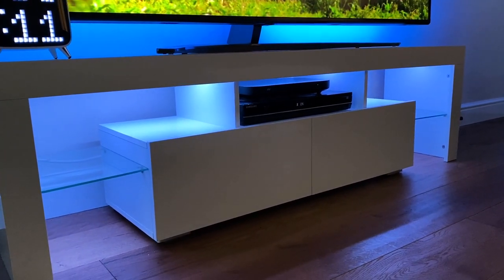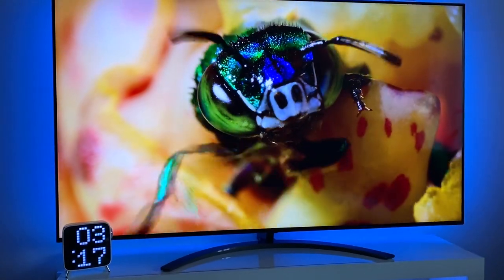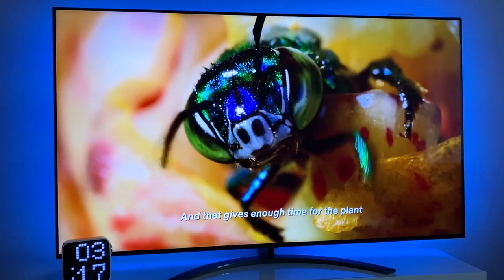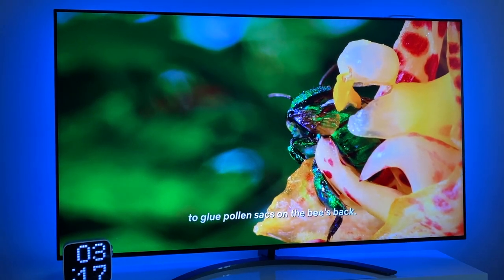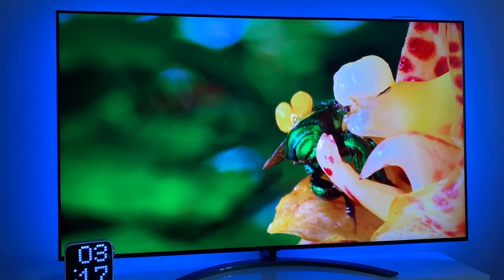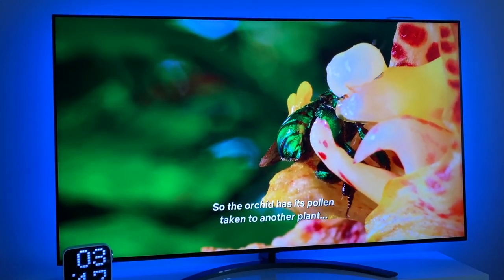The TV has a great app store with access to 4K Netflix, Amazon Prime 4K, Disney+, Apple TV, Rakuten TV, Now TV, YouTube 4K, many gaming apps, a full internet browser, and many more. Not to mention Apple AirPlay 2 compatibility and screen mirroring for both Apple and Android.